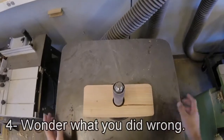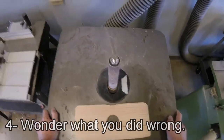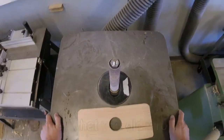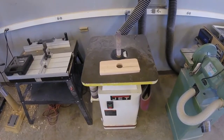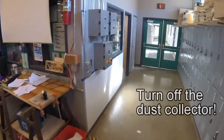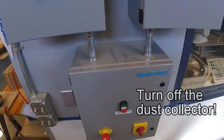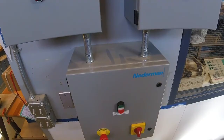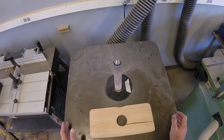Once it's stopped flinging all over the place and the machine is at a stop, then you can take your wood off and scratch your head and wonder what it was you did to get there. When you're done, turn off the dust collector. And that is the spindle sander.